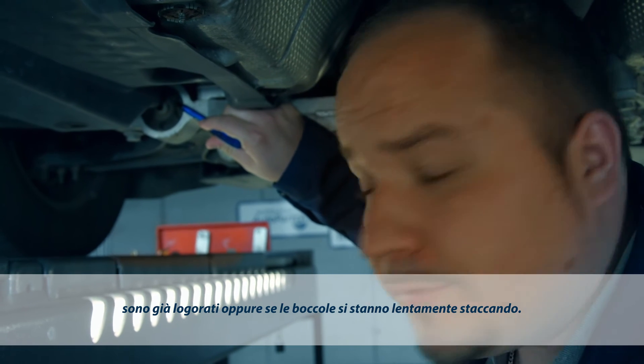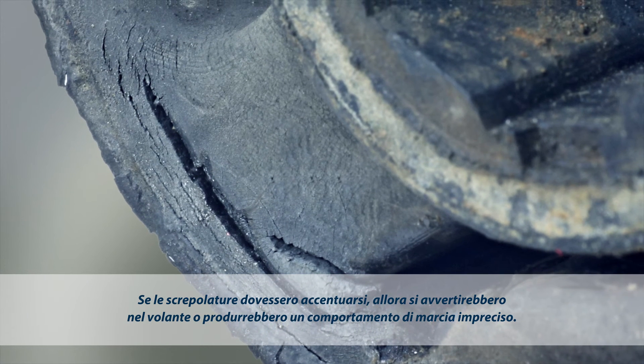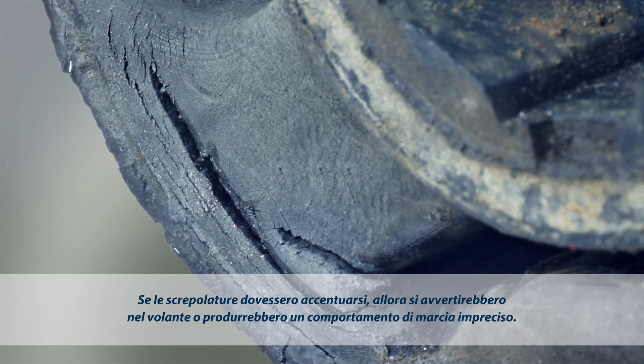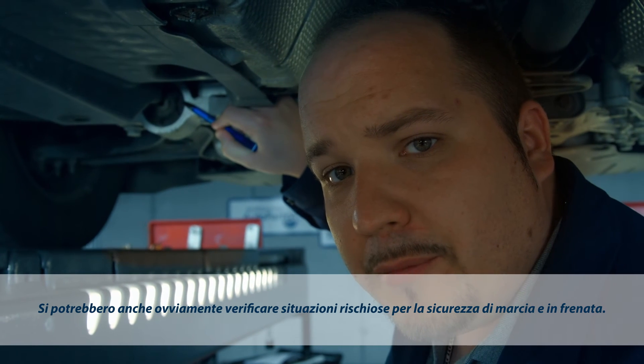There are actually some minor fissures, but they're not a problem at this stage. If they were allowed to spread, however, a wobbling in the steering wheel and unresponsive steering would be the warning signs. Ultimately, what could also happen is that driving safety would no longer be guaranteed when braking.